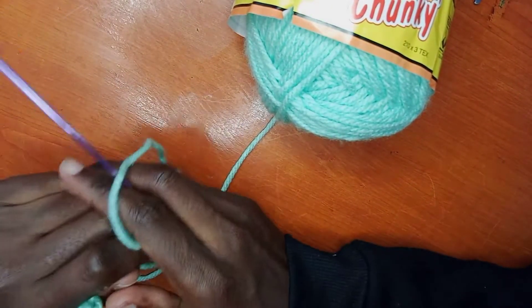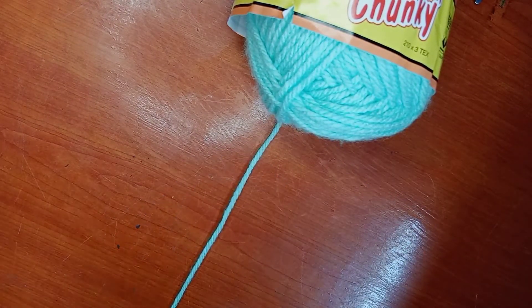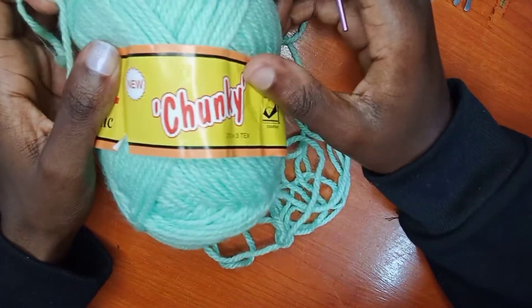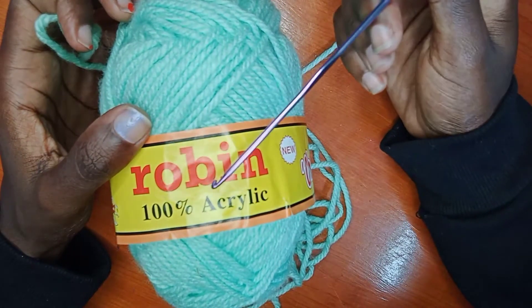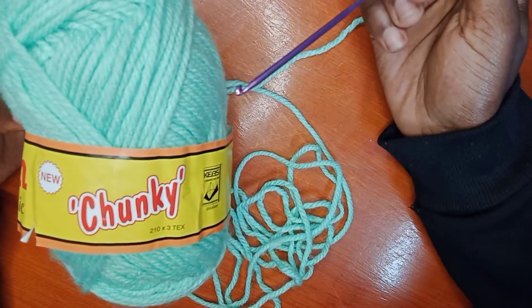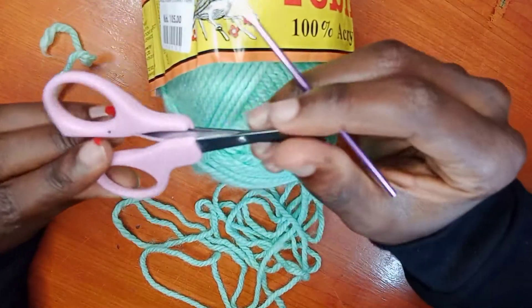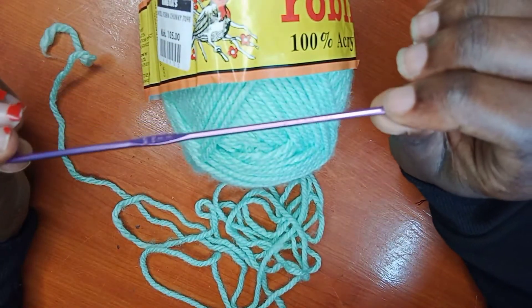Hello, how are you today? We are going to learn how to crochet, yes, for absolute beginners. So you have your yarn — of course you need yarn. I'm using this Robin 100% acrylic, and I'm using the chunky one. You can use the thin one. I'm using this green turquoise color, something like that. We'll also need scissors to cut the yarn.